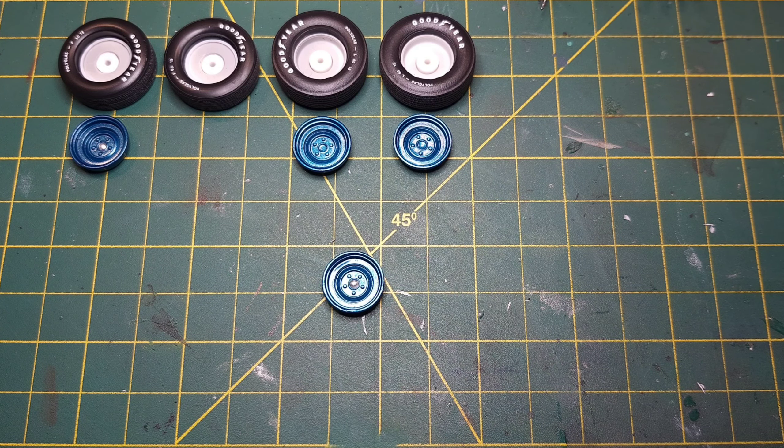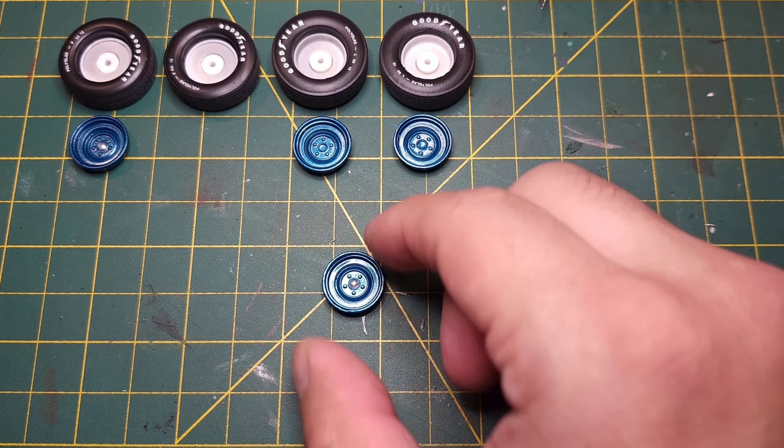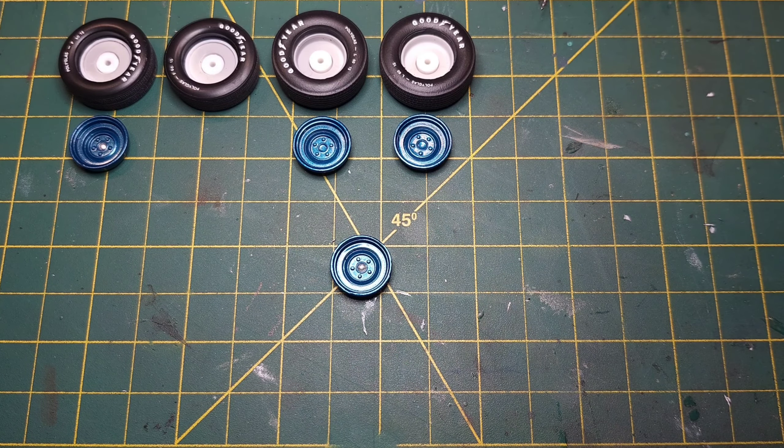Appreciate the likes, the views, the thumbs up - all that good stuff. So today I'm just going to be adding valve stems to these rims. For those of you who have never added valve stems, it's a pretty easy process as long as you have the right materials. I'm using these steelies I'm putting on the Chevelle, and this pretty much works for any type of rim.